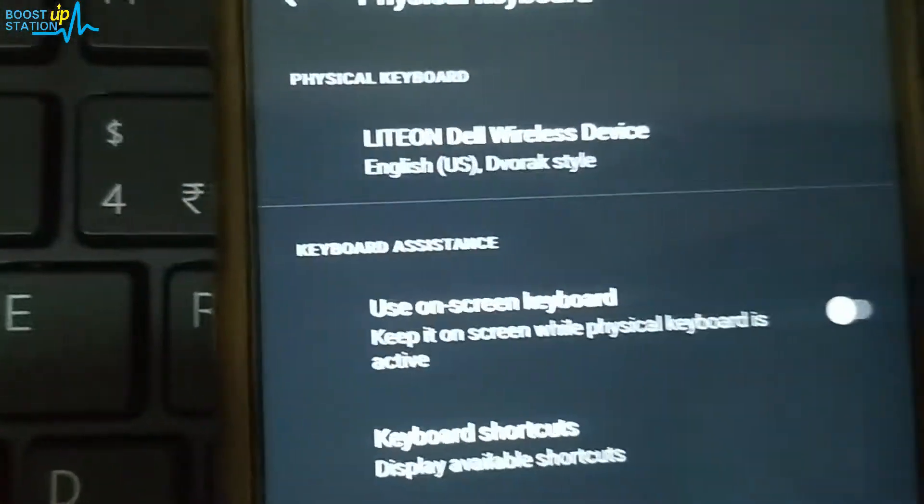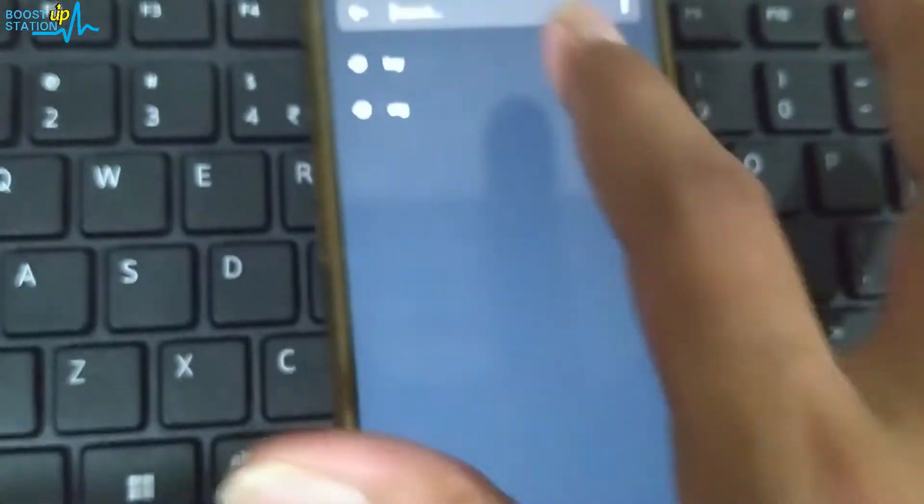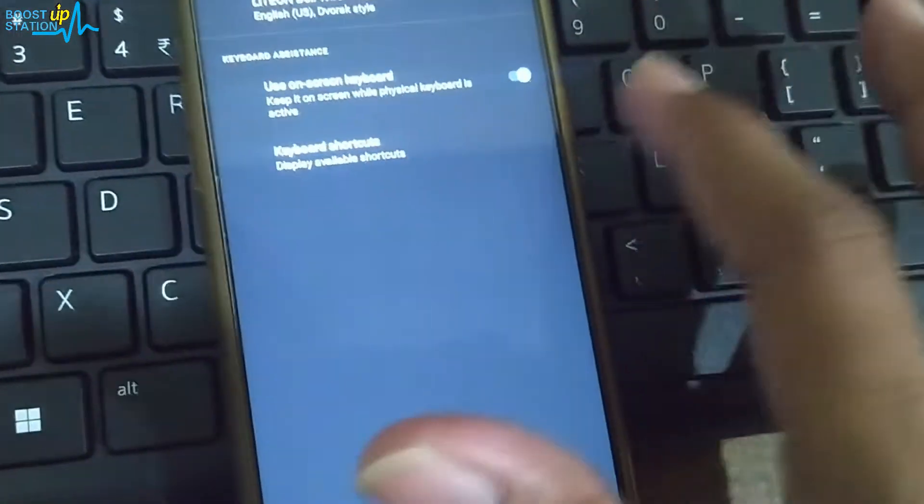You also have this option: 'Use On-Screen Keyboard.' If we try to search, it is not showing us the Android keyboard because that option is turned off — only the physical keyboard will work. But if you want to use the on-screen Android keyboard as well, you can turn that option on and it will work.